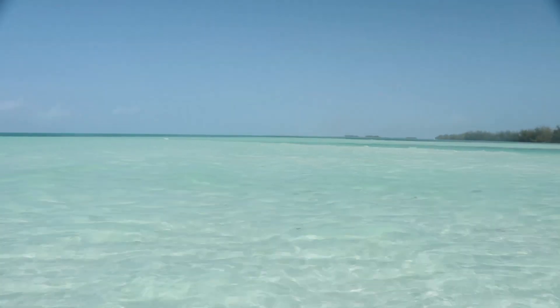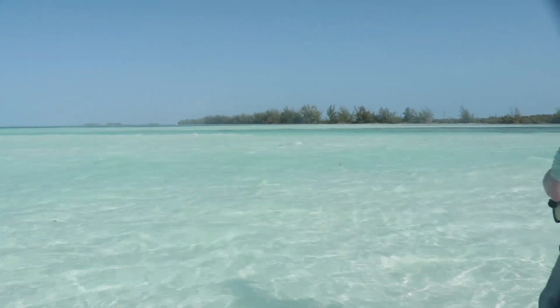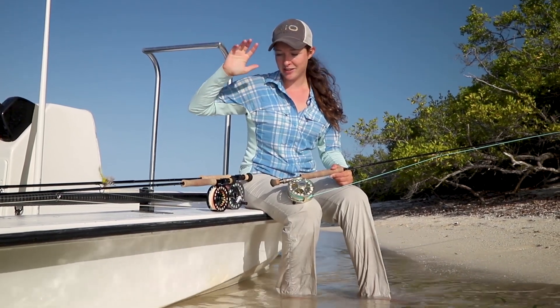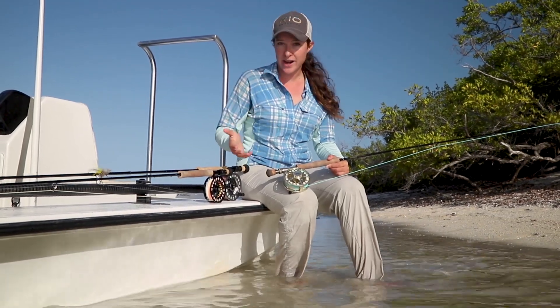Let's say you fish for bonefish on the flat — it's possible that you see a permit tailing right away. The last thing you want to do is have to change your leader and your line, so you need to have those outfits ready.